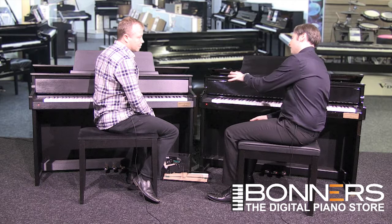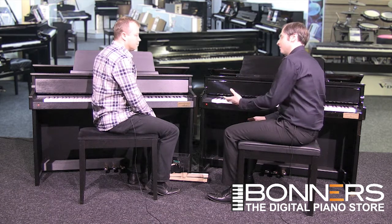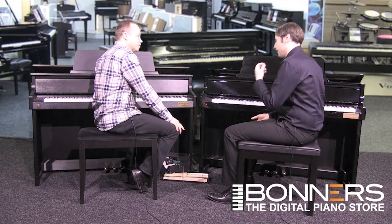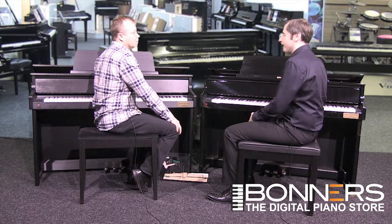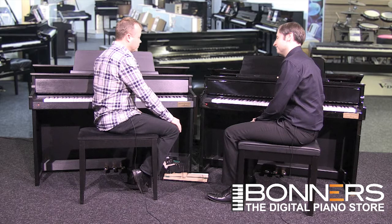Both of these pianos have a special quality: as a pianist, they make you want to play. Every time you see the instrument, you want to sit down and play it. That, for me, is the key thing that draws me to certain instruments — if I want to play it, I know it's a good one.